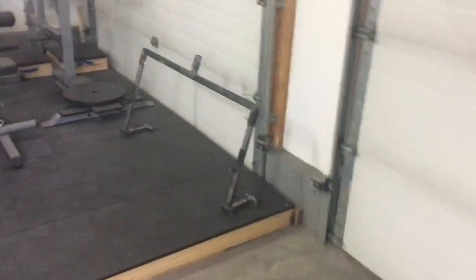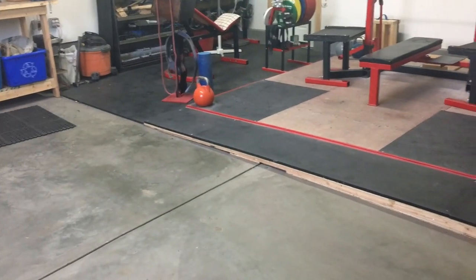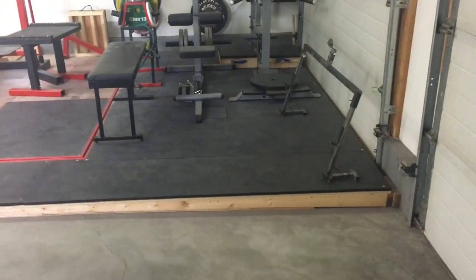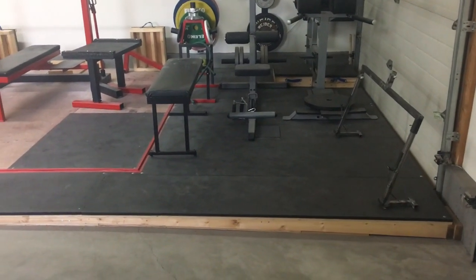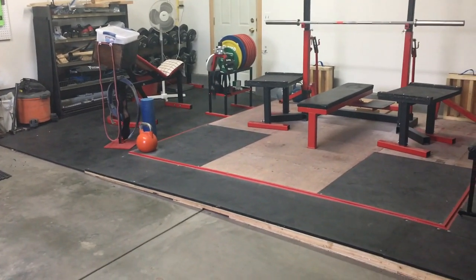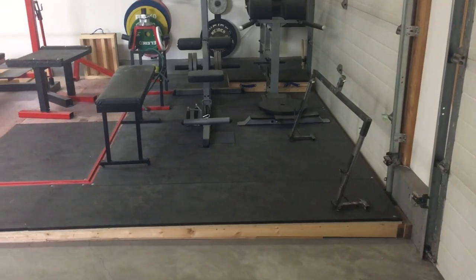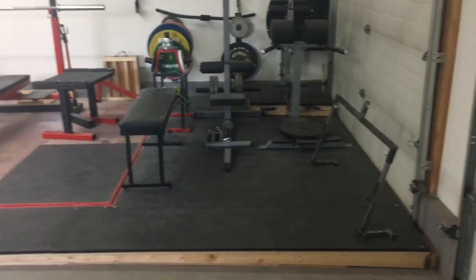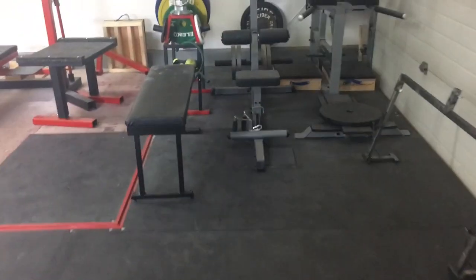I'll just show you through this. Of particular note, you'll see that I have leveled the floor. I really did not want to be throwing weights around with a rolling barbell. I like the idea of a flat floor, so I built a subfloor to level it all out, and I'll show you some more at the end of the video about exactly how to do that yourself.